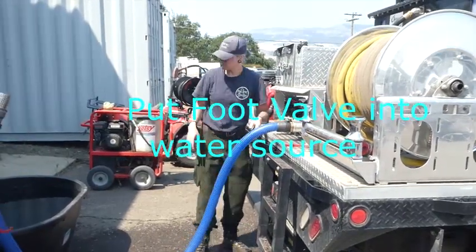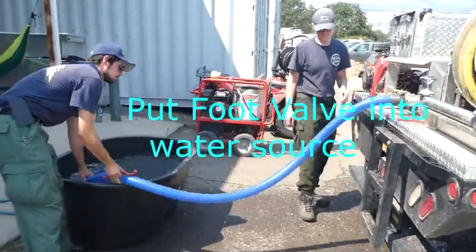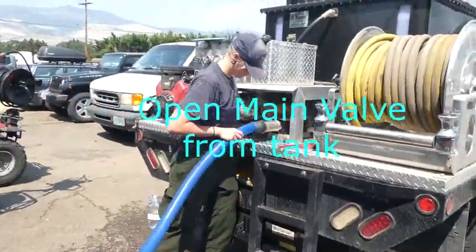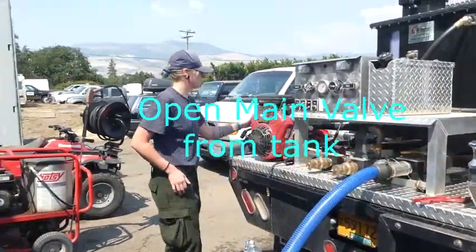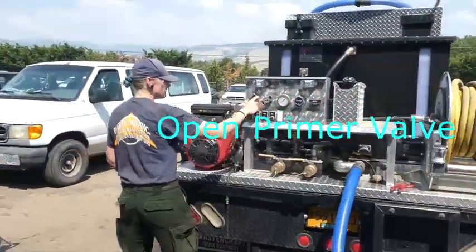Put the foot valve into the water source. Make sure it is fully submerged. Open the main valve from the tank.